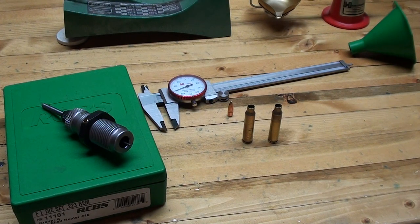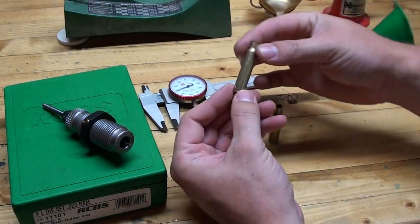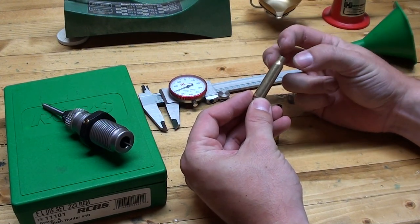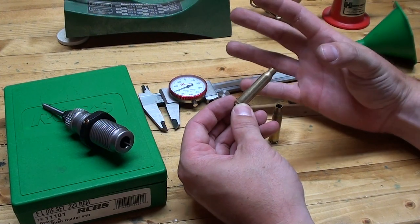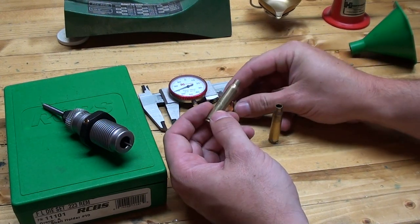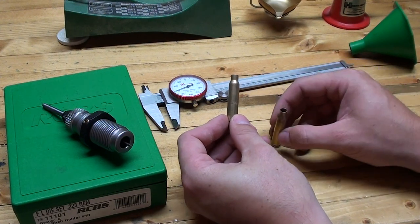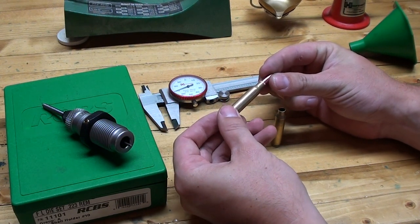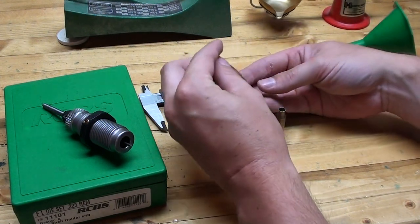For those of you new to reloading who haven't done it before, the sizing and depriming step is a step in which it shrinks the casing back down to the original dimensions. When you fire a case, the pressure exerted on it causes it to expand, so it's no longer at the original specified dimensions. To illustrate that, I have here a fired case and one that I've already sized. On the fired case, the bullet easily slides in and out, so we can't load it because the bullet will just fall straight down in there.